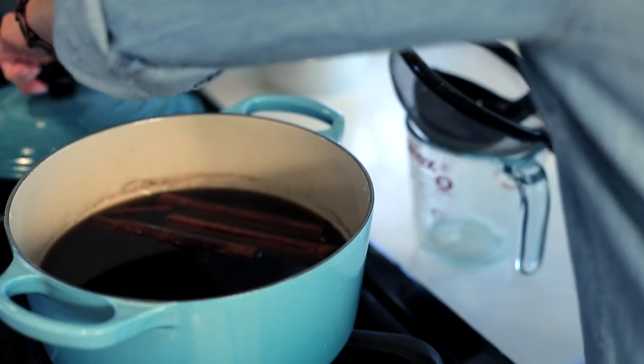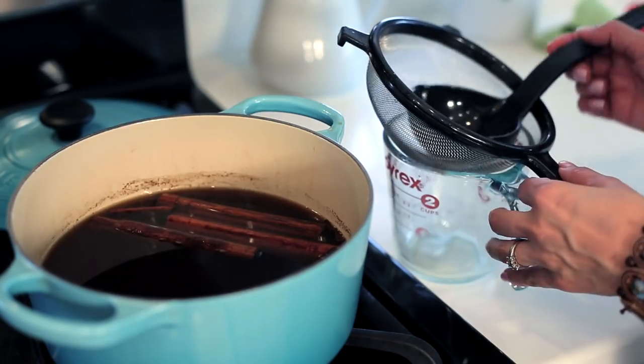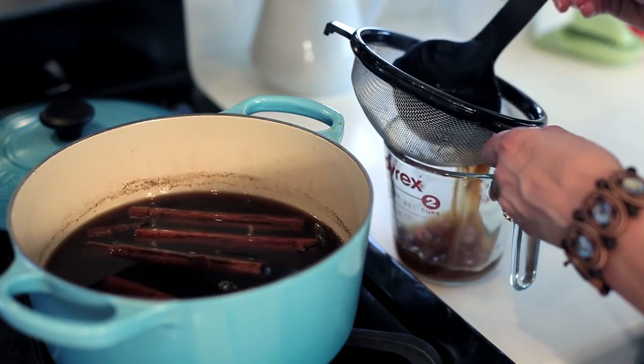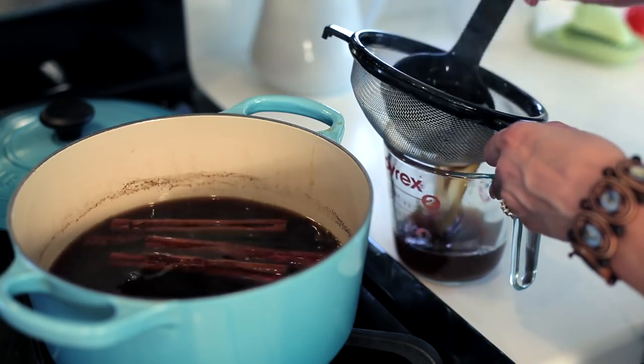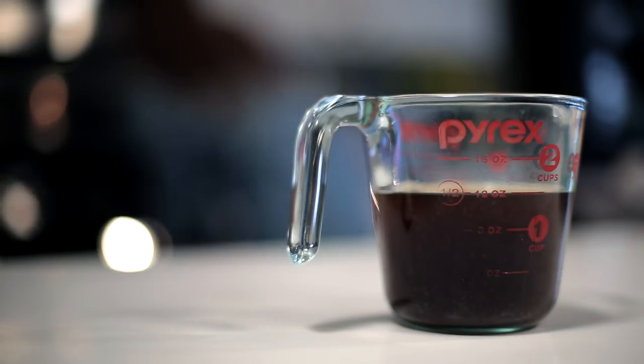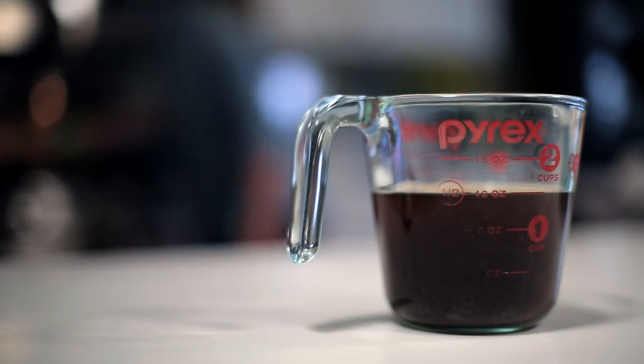Pour the syrup through a strainer and discard the cinnamon sticks and cloves. Measure about one and a half cups of liquid. The slices are toasted and the syrup is ready.